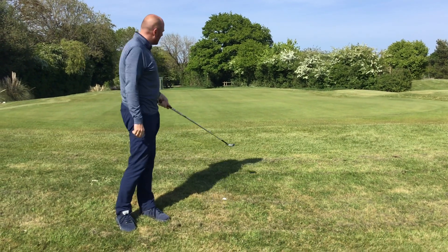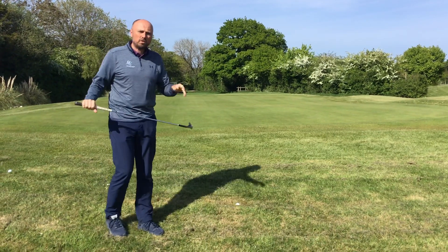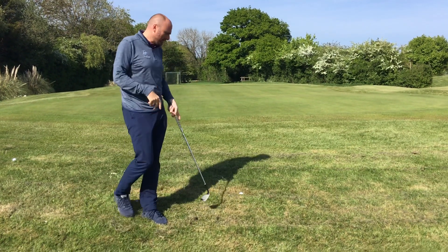Good afternoon everybody. I'm here today on a beautiful day, chipping onto the putting green. Apologies for that, but I've got to be on duty to make sure in case the phone rings or for security purposes, so I'm going to be chipping onto the putting green.